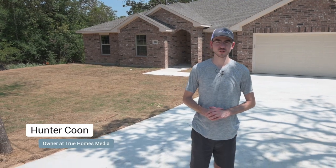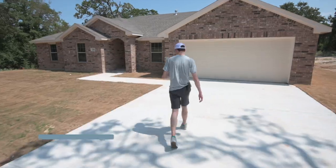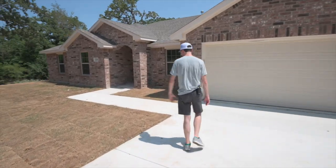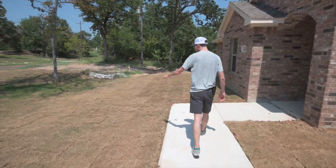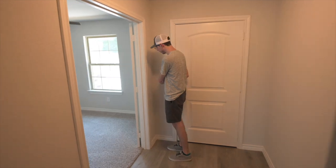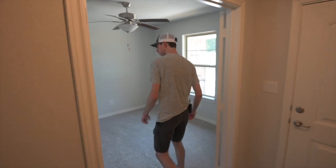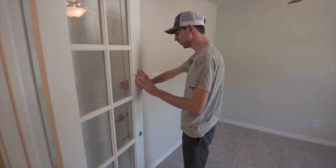Hey, it's Hunter. Today we're out here in Azle going to shoot this new construction property. The yard actually seems to be pretty good — sometimes they're just dirt, but this one actually has some sod, although it's not looking too alive at the moment. It smells like a new construction house.